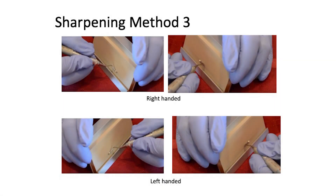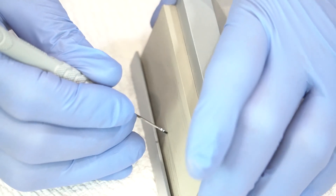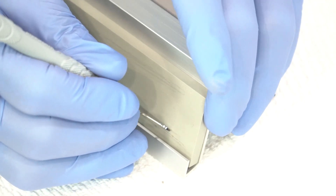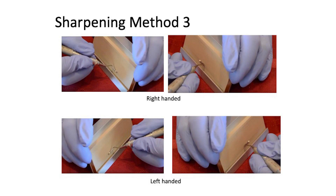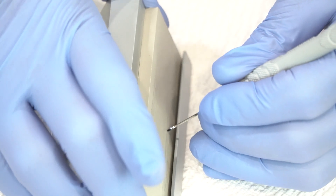The last method, method three, is one where you fulcrum up on the table, hold the instrument firmly with the face parallel to the tabletop. Start at the heel third, the middle third, the toe third, and the toe. With this technique, you're moving the entire fixture around the curvature of the blade. With the left hand, start at the heel third, the middle third, the toe third, and the toe.